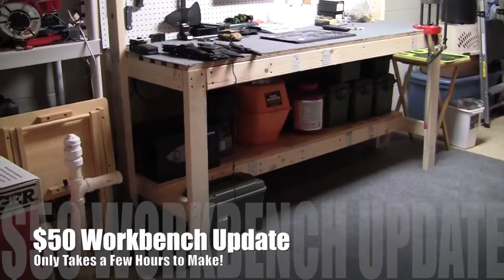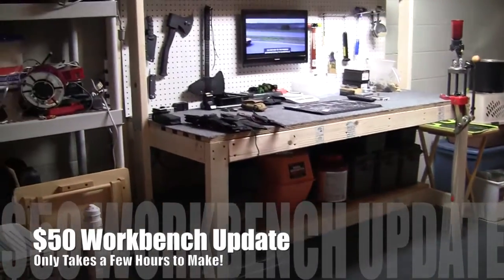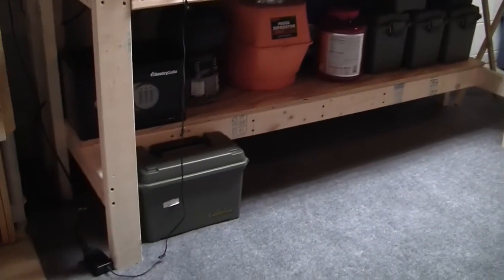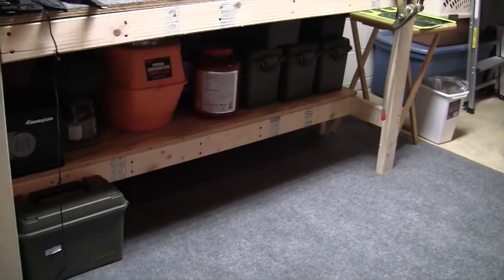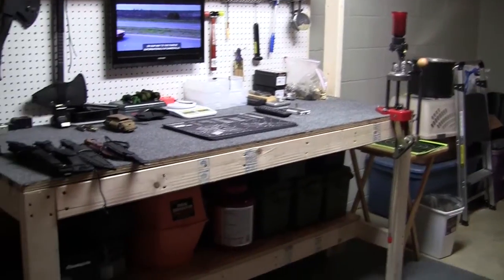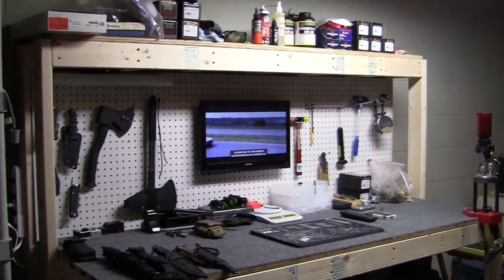Here is the finished bench. You can see I've got a piece of carpet there. I'll show you the other bench in a moment. At the bottom here I've got all my ammo, pretty much all the ammo down there and media, that kind of thing. And of course there's my reloader. I put some pegboard in the back, and as mentioned, I did finish the top.